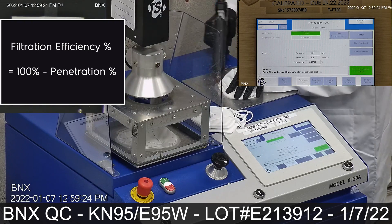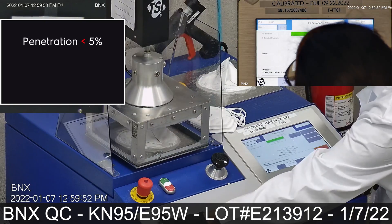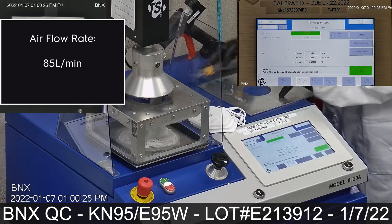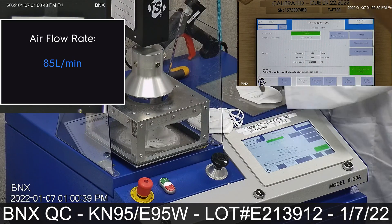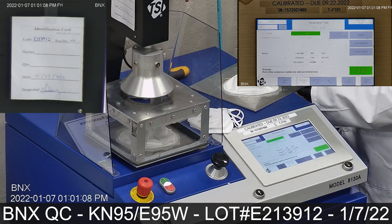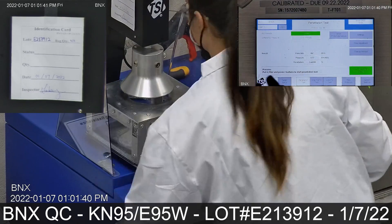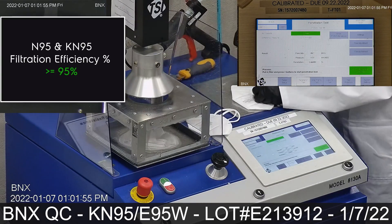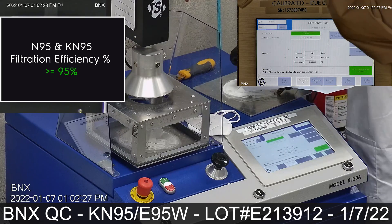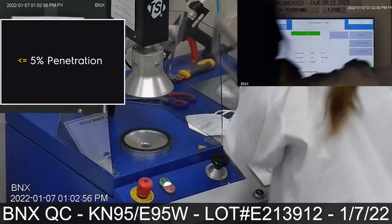Filtration efficiency is equal to 100% minus the penetration percentage. Penetration results should never exceed 5%, which is the same as saying filtration efficiency should never be less than 95%. Masks are tested using an airflow rate of 85 liters per minute. The filter efficiency required for both N95 and KN95 is a minimum efficiency of greater than or equal to 95%, which is less than or equal to 5% penetration.